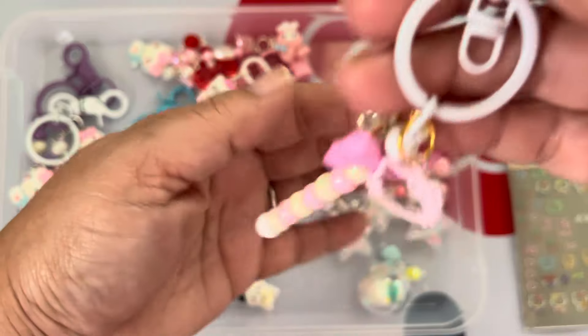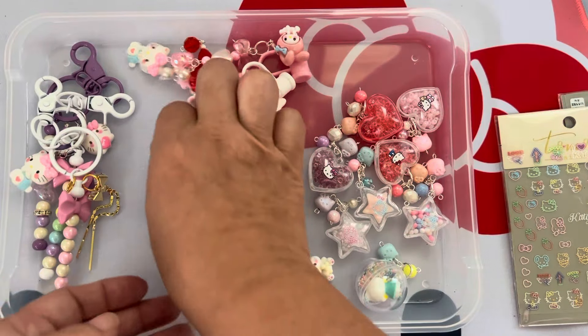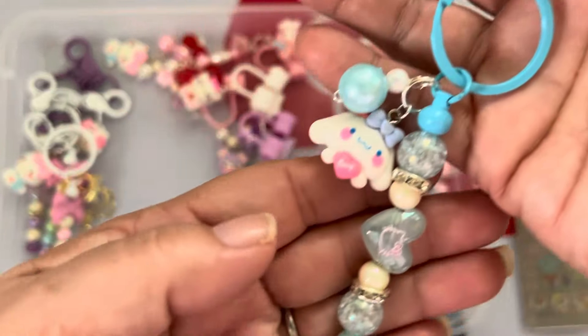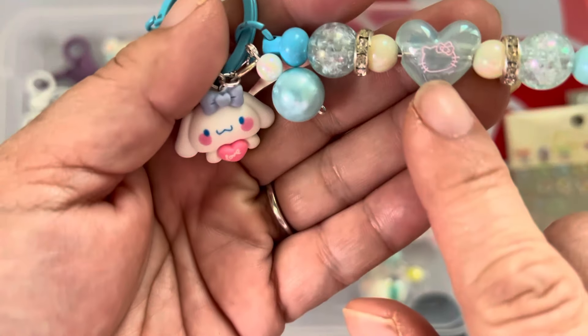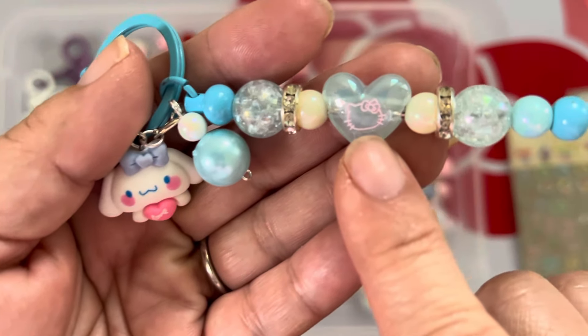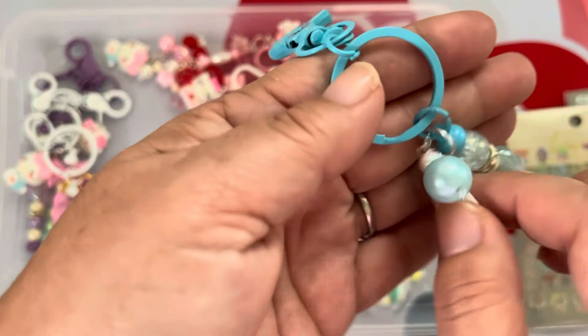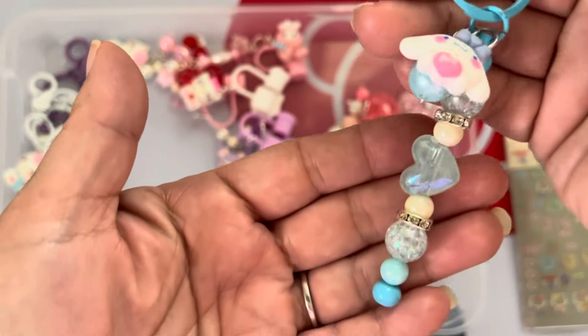The last keychain I made was a cinnamon roll one. I used the blue keychain and did something similar to the purple one, except I added a Hello Kitty head nail art sticker, rondelles, and then the cinnamon roll charm. I think this one came out pretty cute — I'm liking cinnamon roll more and more.